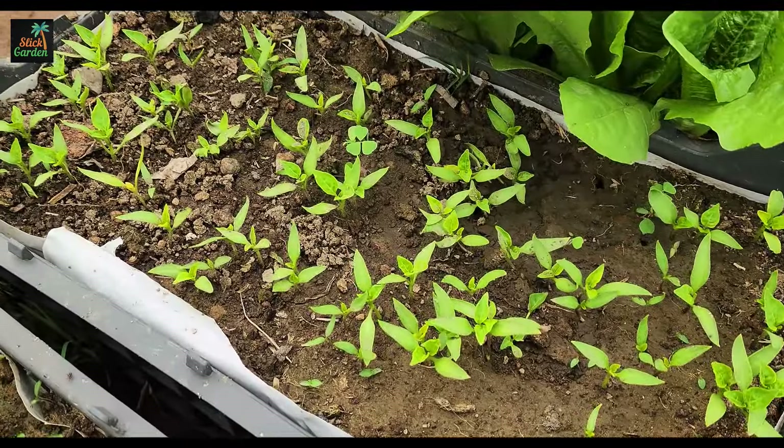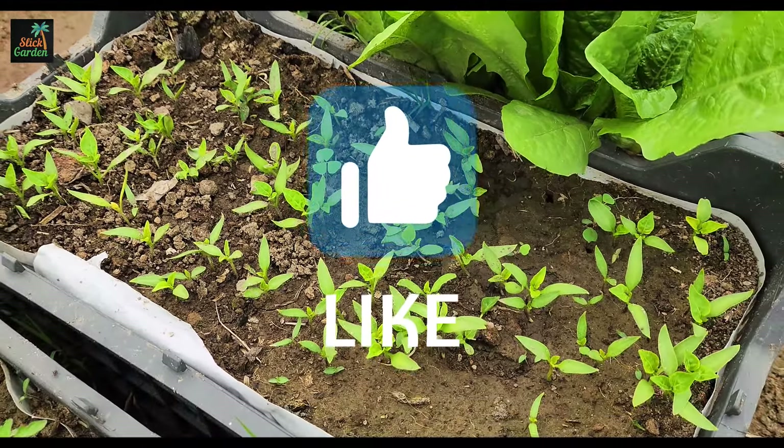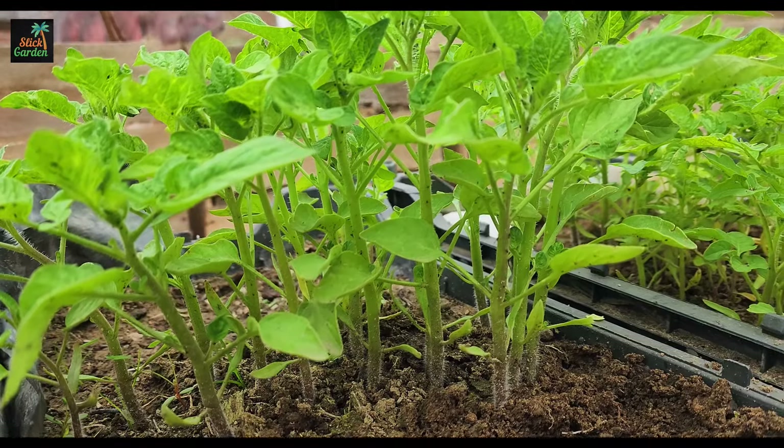If you find this advice useful, try it, leave a like, and share it with your friends on social networks so that they too can follow our advice and grow healthy and strong plants in their garden.